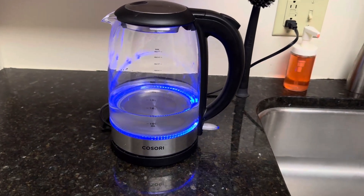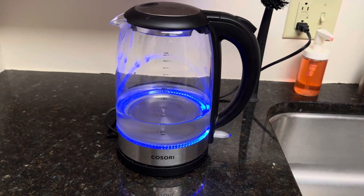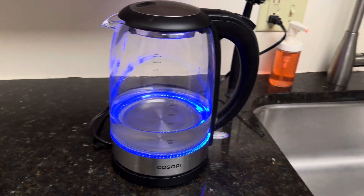If you only have about two cups of water in there, it's only going to take three minutes. The more water that you have, the longer it takes, up to seven minutes.